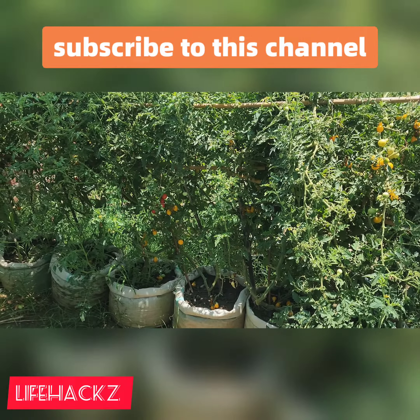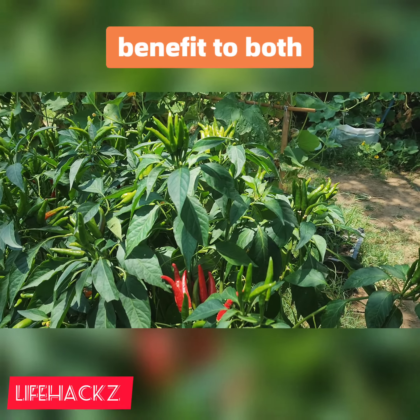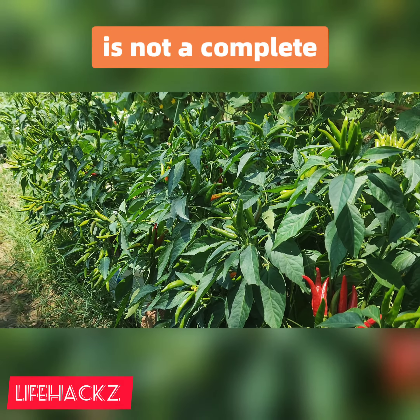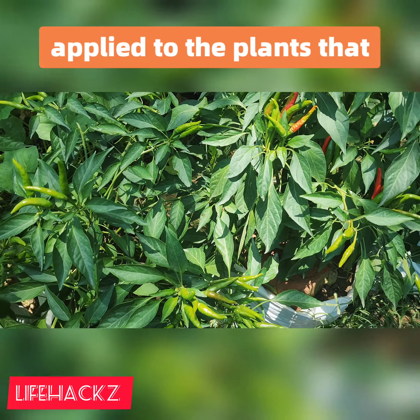It is a well-known fact that citric acid is of great benefit to both plant life and the microflora that lives in soil. Citric acid by itself is not a complete fertilizer. However, it is an excellent activator of the fertilizers that you have already applied to the plants you are growing.